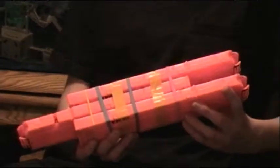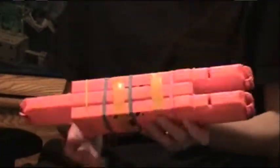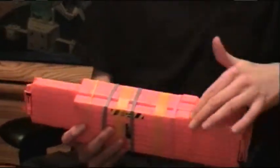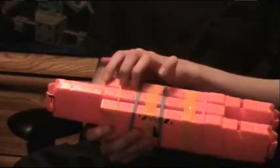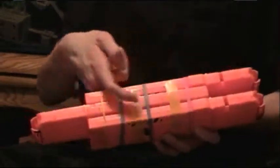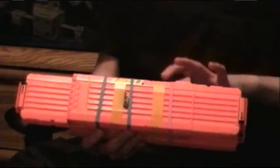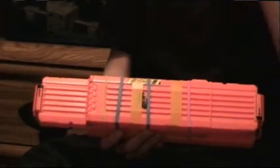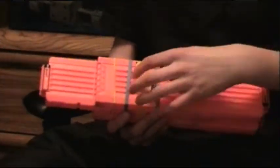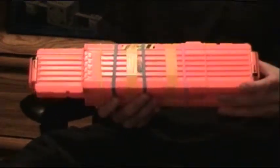This thing holds all 54 bullets. It's got an 18-dart clip right here, and then another one right here, and then one the other way in the middle of them. I used a little bit of electrical tape, just two wraps to strengthen it, and then a few rubber bands on it just to help it stay together a little bit better.